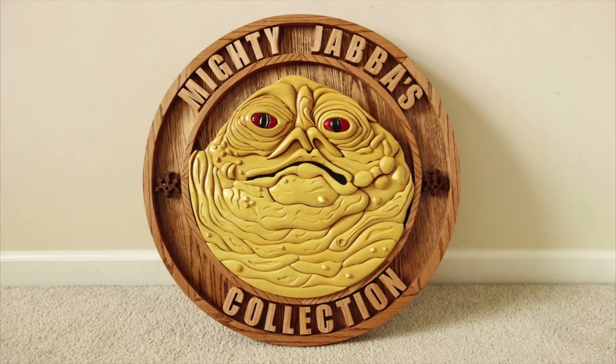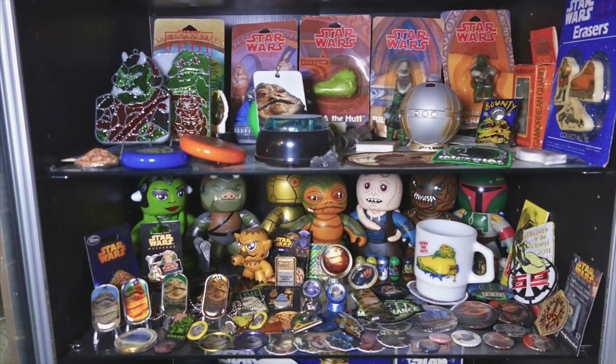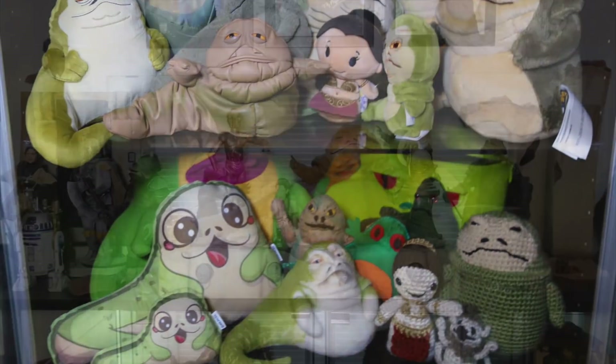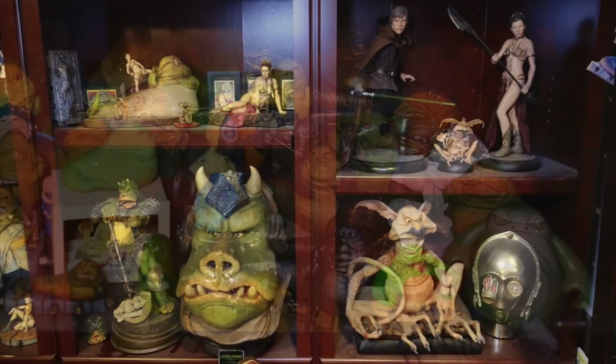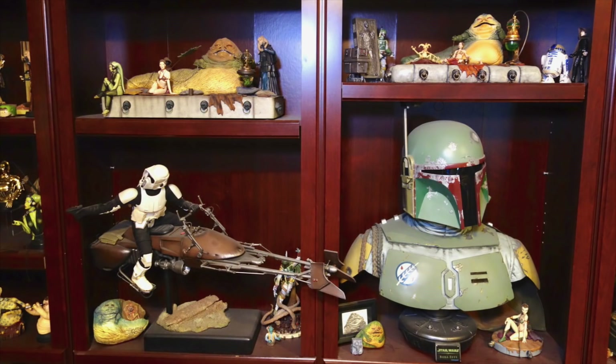If you've been watching my channel for a while, you'll know that I'm sort of a Jabba the Hutt superfan. I've got just about every Jabba-related product that's ever been made. You can see a small selection of it here. But although I have some life-size statues like these, I don't have a life-size Jabba the Hutt.